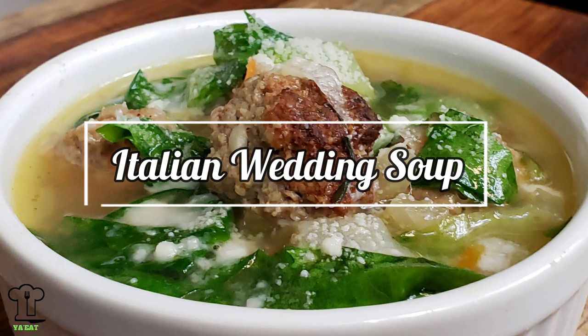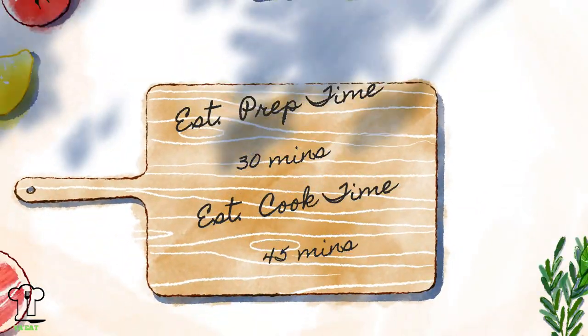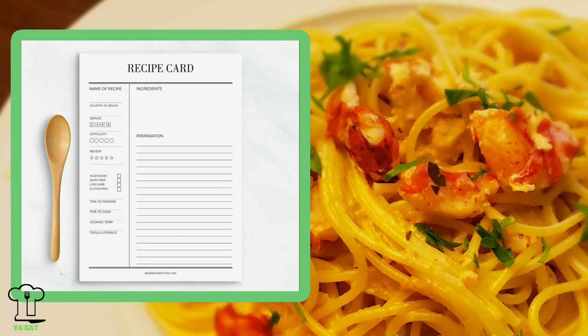We're gonna be making soup today — one of my all-time favorites that really brings me back to my childhood. It's Italian wedding soup, a really simple and quick recipe. The hardest part is making the meatballs. We're making a beef meatball recipe with chicken stock, mirepoix, and escarole. It's really delicious. Print this and all our recipes on yaeat.tv.